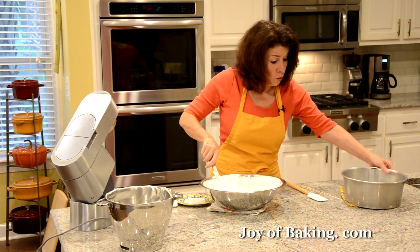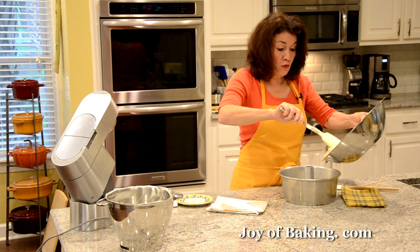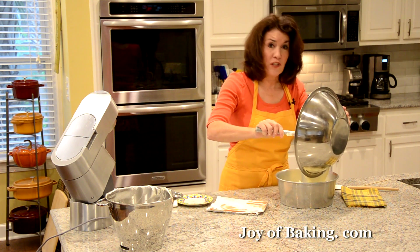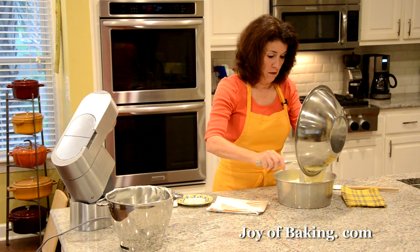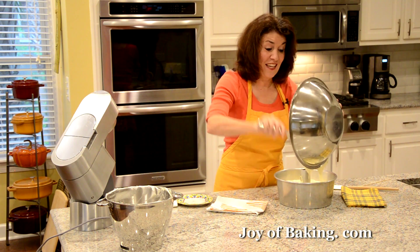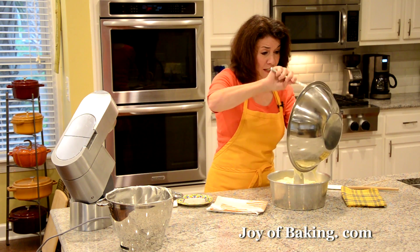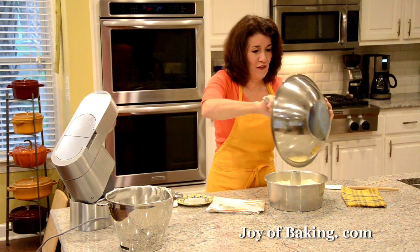Now we are going to pour it into our tube pan. The reason we didn't oil or grease the pan is because as the batter bakes, it's going to rise and we want it to cling to the sides of the pan. Once it's baked, we have to turn it upside down. If we greased the pan and turned it upside down, it would just fall out. We turn it upside down so it doesn't shrink as it cools — kind of a clever way of preventing it from deflating.